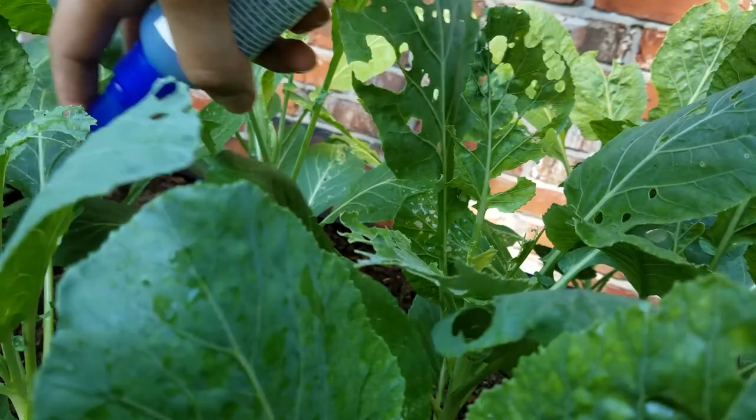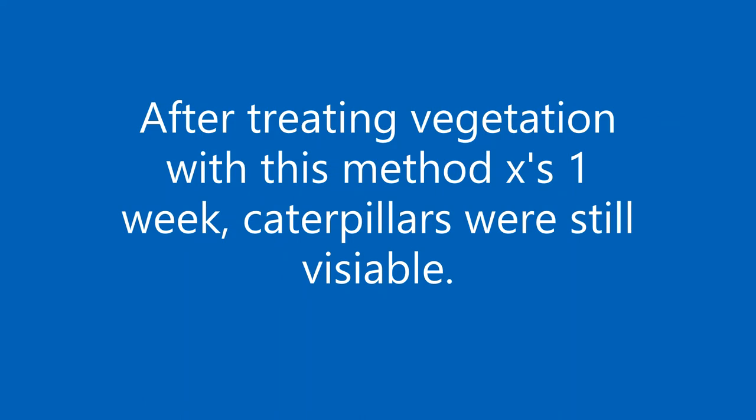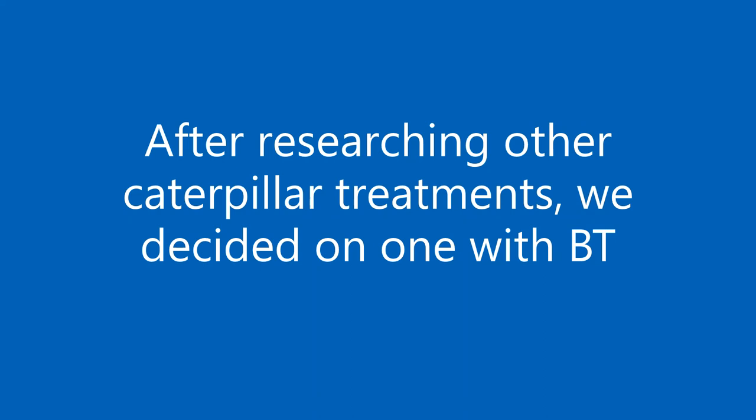Unfortunately, at the end of the one week, I still noticed caterpillars and damage. As a result, we researched another method. This led us to a product that treated caterpillars with BT.